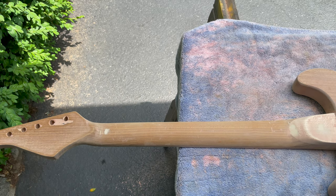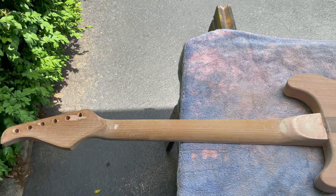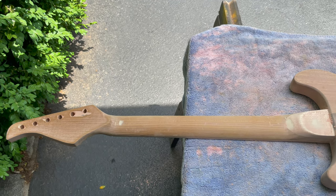On balance, I think it's a net positive. I'm going to be painting this anyway, so having a little pink flex in it is not a huge deal. I am getting closer and closer to a smooth body for painting.